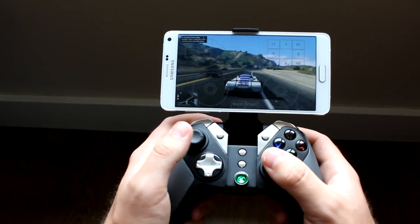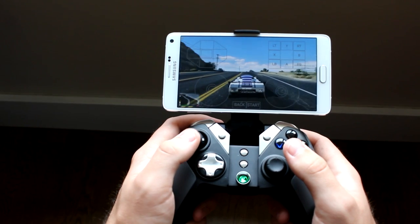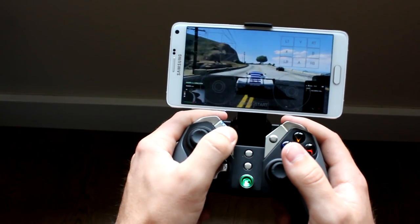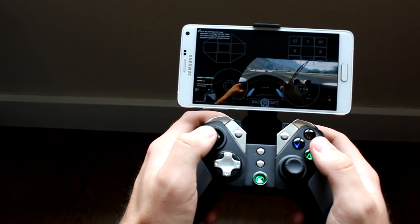What I found is that the controller works best with driving and shooting games, but it's not limited to just those — it will work with any game available on Android. What's also really cool about the GameSir G4S is that you can in fact connect it to your PC and use it to play PC games. So the controller itself isn't just limited to mobile games either.